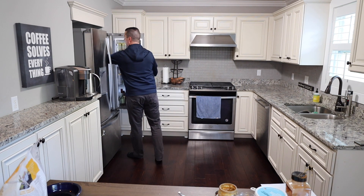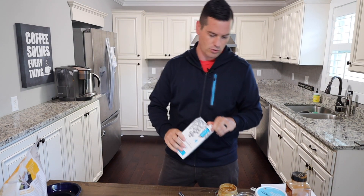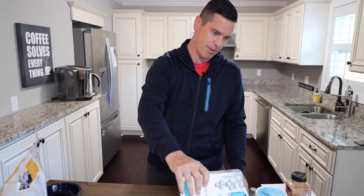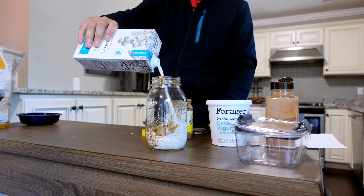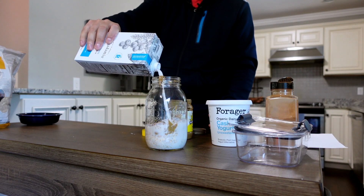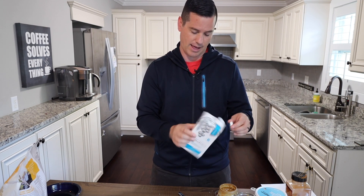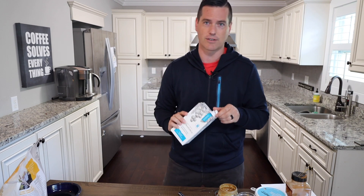Of course I forgot this in the refrigerator, but we are going to add macadamia milk — all the way until all the oats are covered. Remember, the oats are going to soak up whatever liquid you put in there. If you want to make the nut-free version, use rice milk instead of macadamia milk. I do recommend the macadamia milk if you can find it because it's very low in calories — only 40 calories per serving.